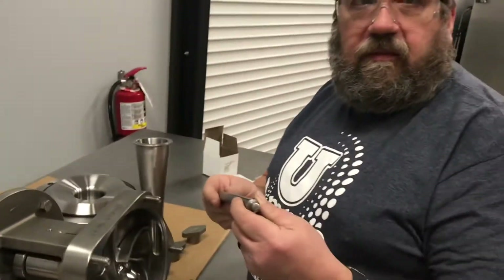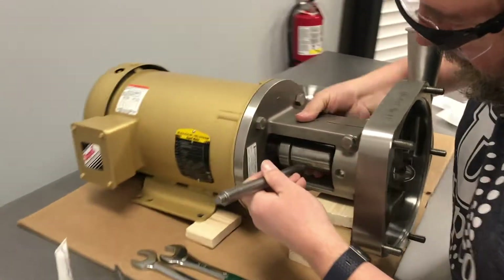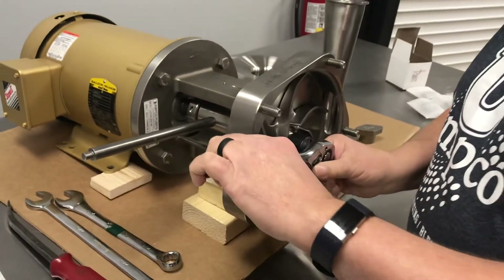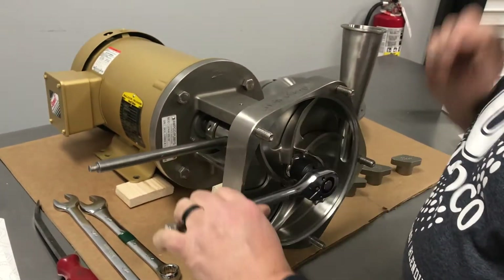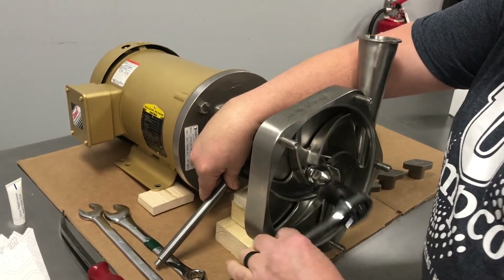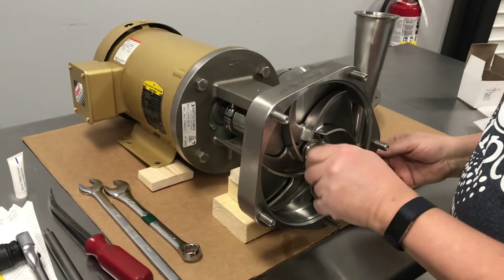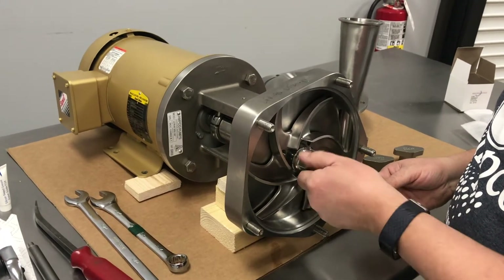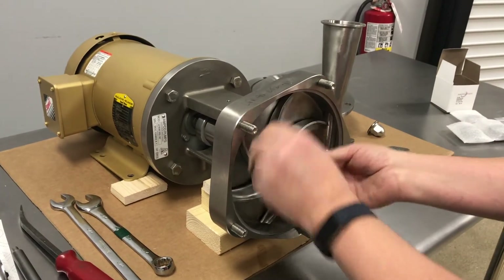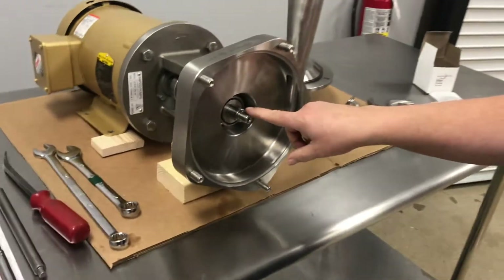We use this tool to put into the stub shaft to hold it in place. Then we can uninstall the impeller nut. Then we can remove the impeller.